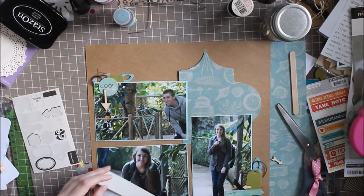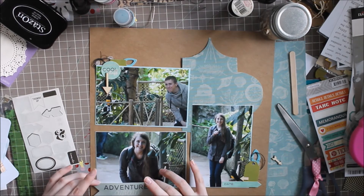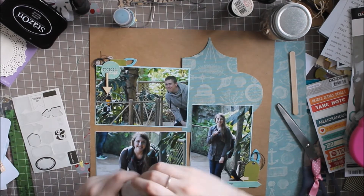Now a problem with this layout — it looks kind of busy to me at least. I try to leave a lot of white space, but I'm not good at white space. It's okay though.